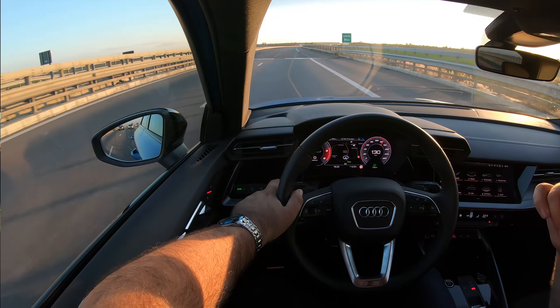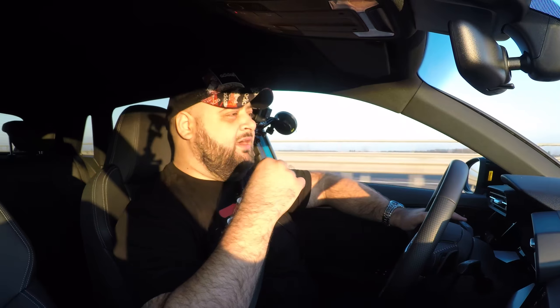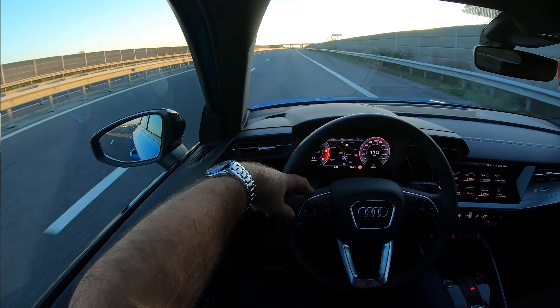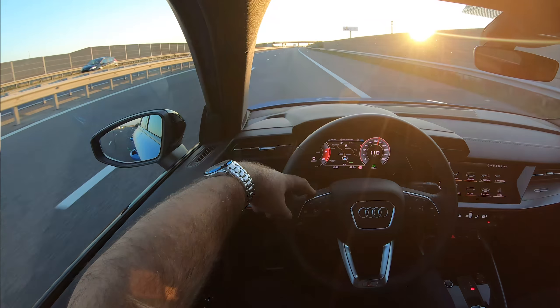What impressed me most inside the cabin is the amount of space in the back — it's actually not bad at all. I think it's the best in the segment right now; it definitely feels like there's more room back there than in the 1 Series and the A-Class. With the seat adjusted to my preferred driving position — I'm six feet tall and around 250 pounds — I could comfortably sit right behind the driver's seat. The boot has 380 liters of space, and when you fold the rear seats you get up to 1,200 liters.